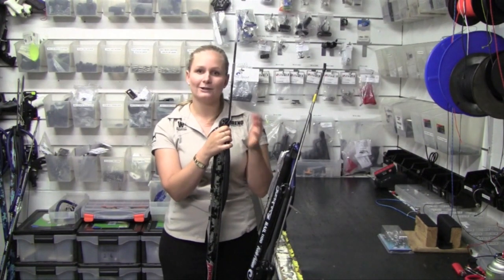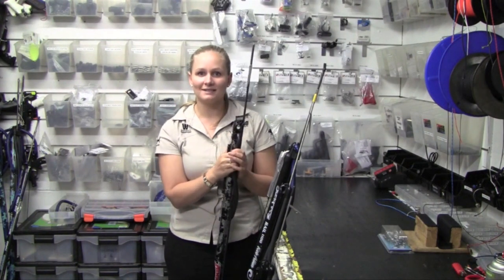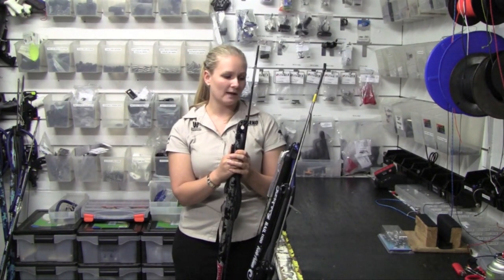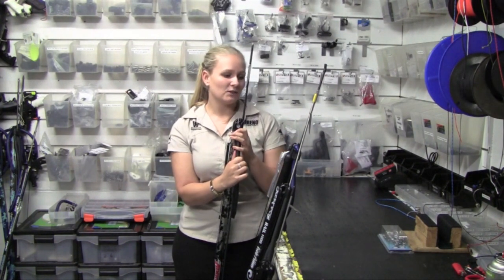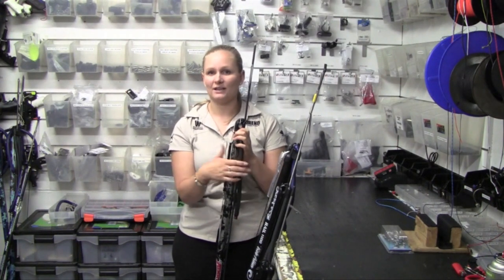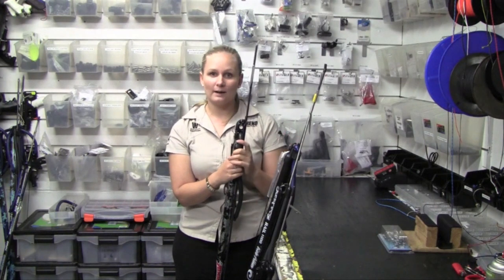Then you can move up to a 110cm gun. A 110 is a gun that most beginners will start with — it's great for around the reef, shore dives, things like that. Especially in murky water, you need a shorter gun as well.